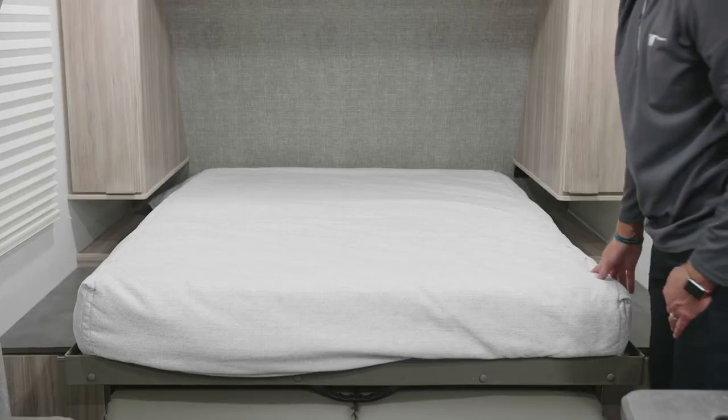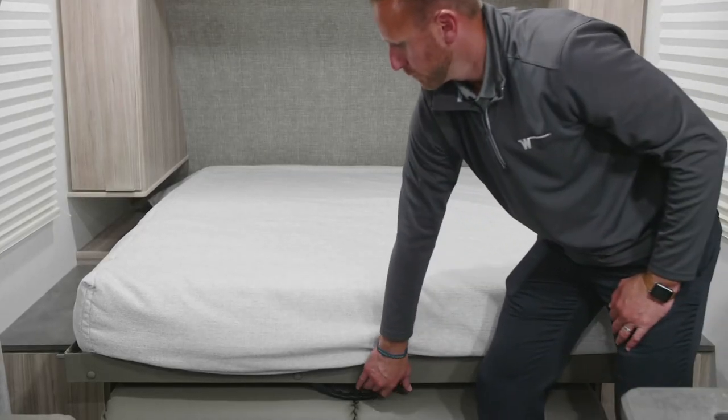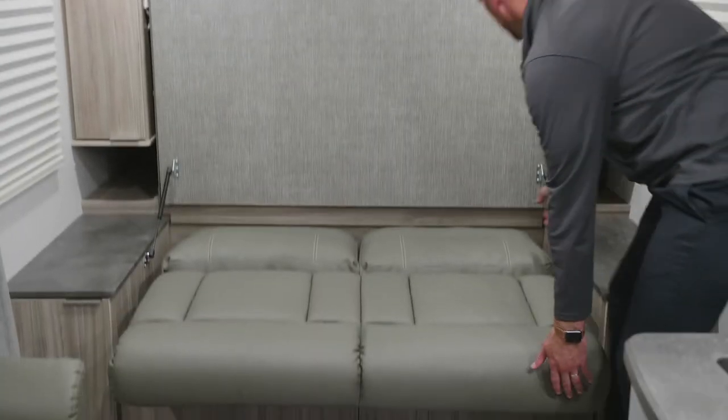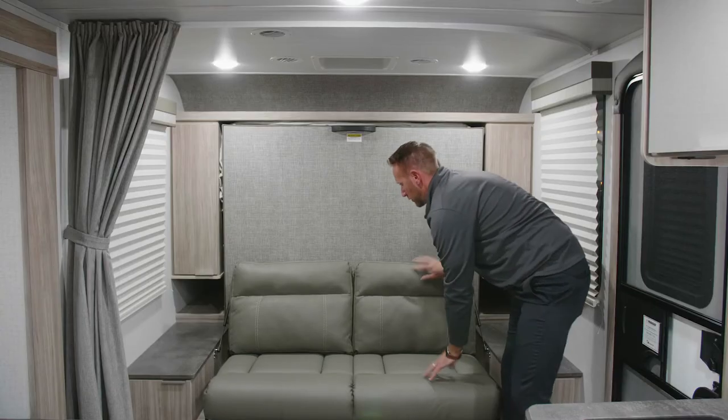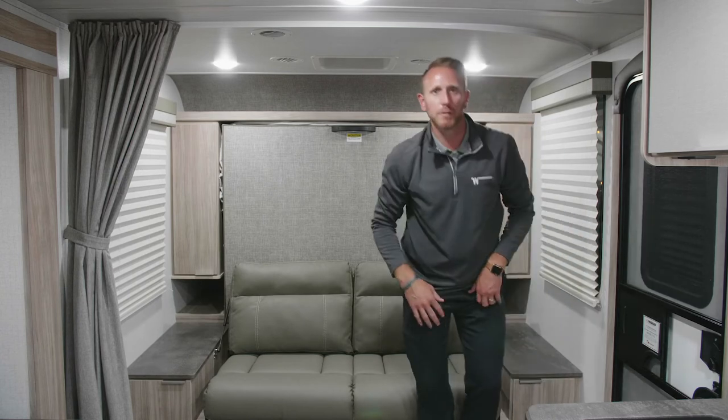Now for storage, you simply lift up here, slide it back up, and bring your jackknife sofa back to the seating position.